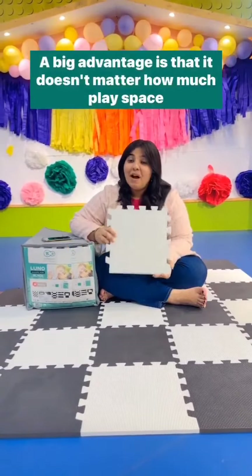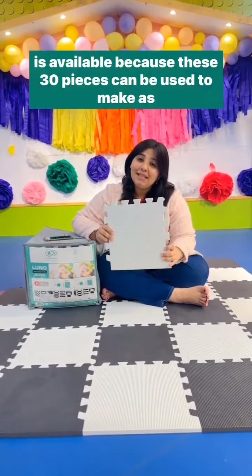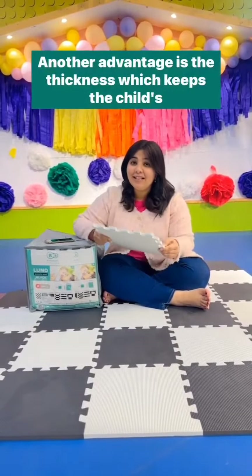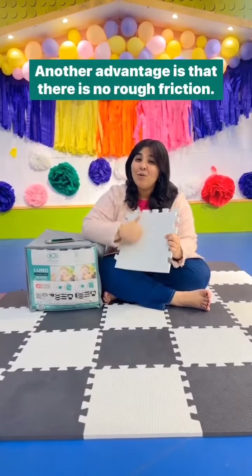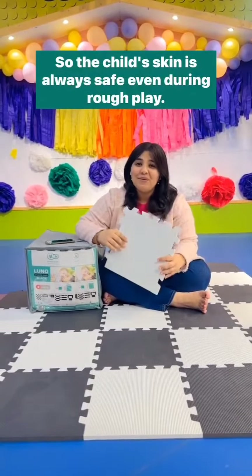A big advantage is that it does not matter how much play space is available because these 30 pieces can be used to make as big or small a mat as you want. Another advantage is the thickness, which keeps the child's feet insulated from a cold floor. There is also no rough friction, so the child's skin is always safe even during rough play.